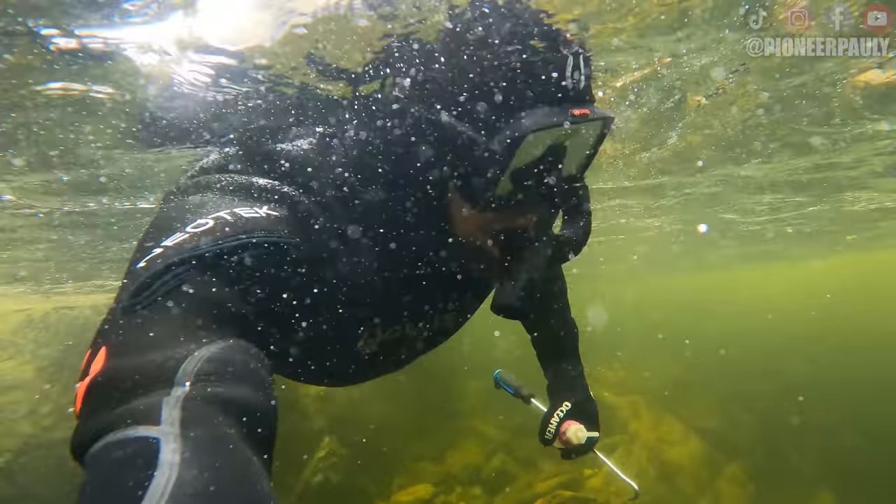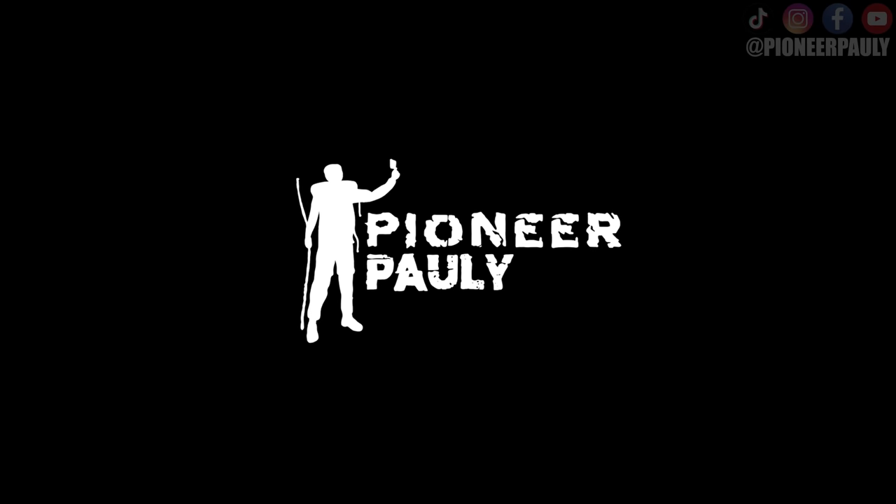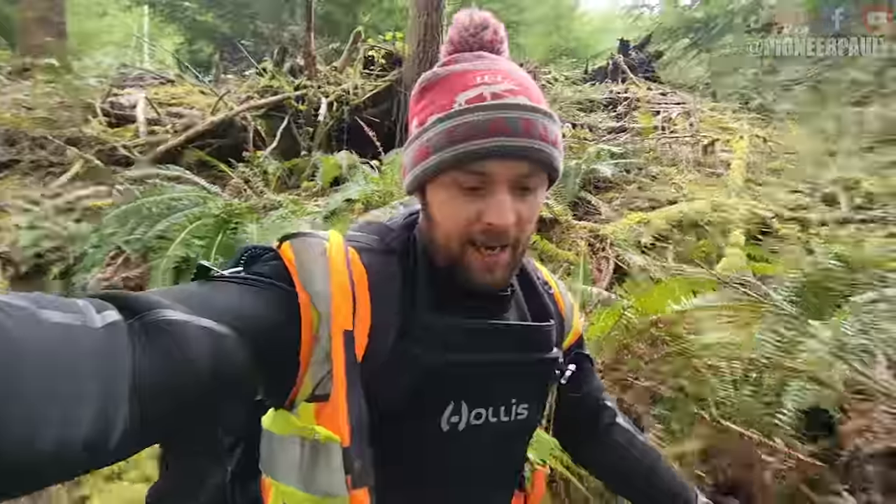I am back in BC and ready to find some more gold. I just found another piece of gold, but it's really deep. It feels good to be back in Canada, but it's a lot colder than it was in New Zealand, that's for sure.